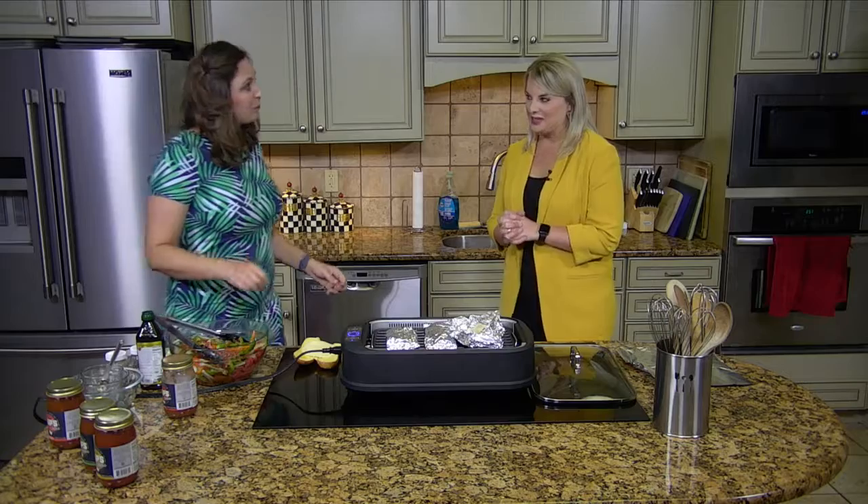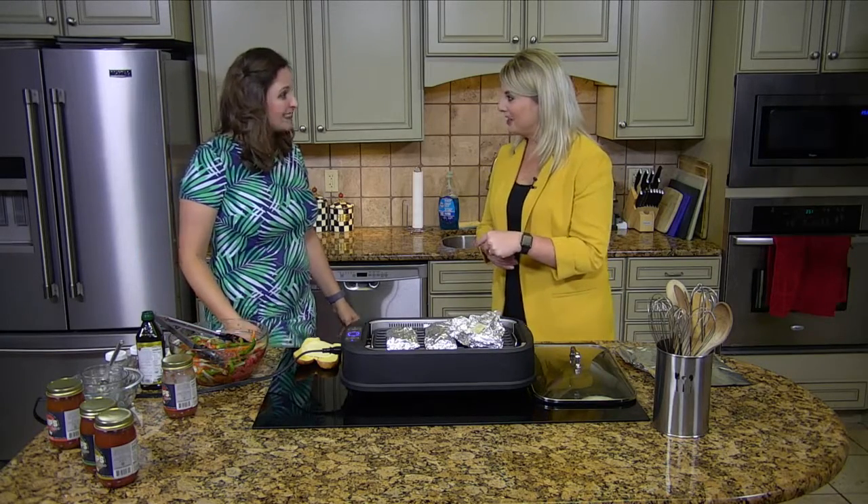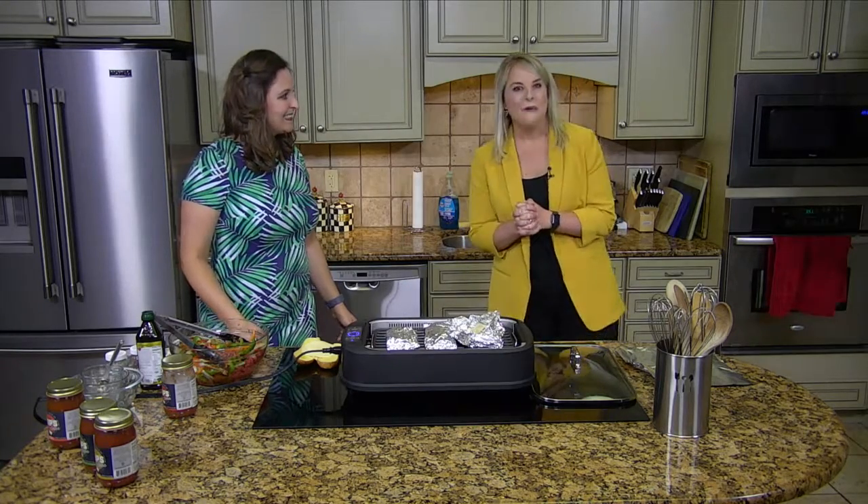We're going to go to break, but we're going to come back and have it plated up for you. I want to talk more about Skip's Salsa when we return. Stick around everybody — we've got more from the kitchen when we come back.